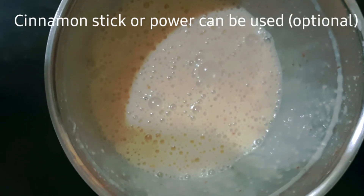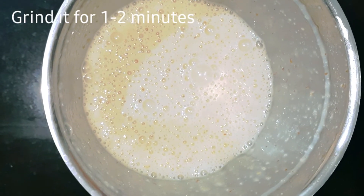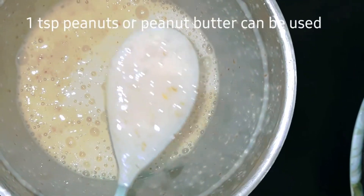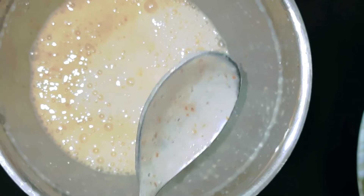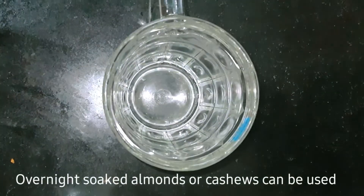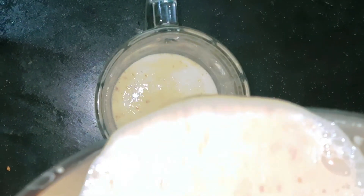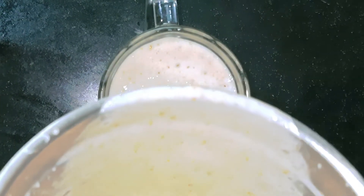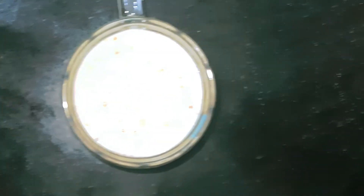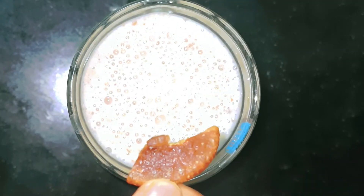We use it for a good flavor. Add 1 tablespoon of flax seeds. We use almonds soaked overnight. We add cashews. We use dates for sweetness. Grind the mixture for 1 to 2 minutes with bananas and peanuts.